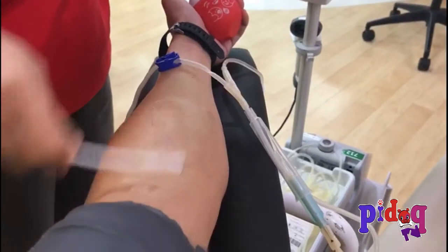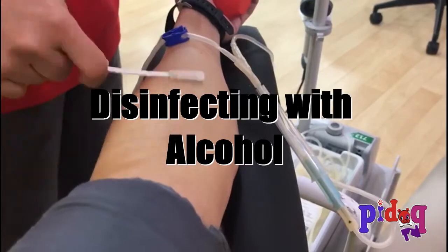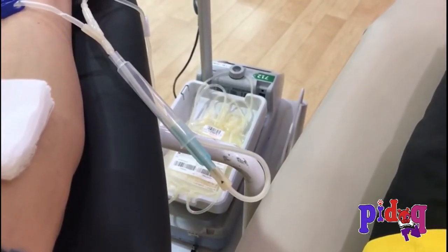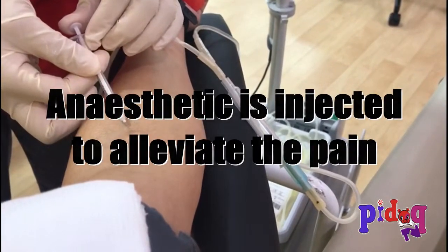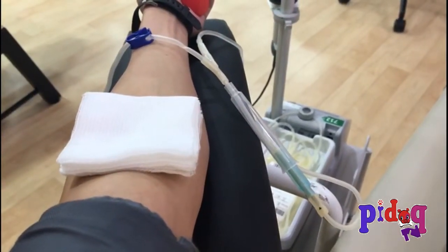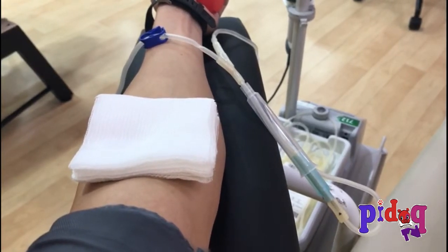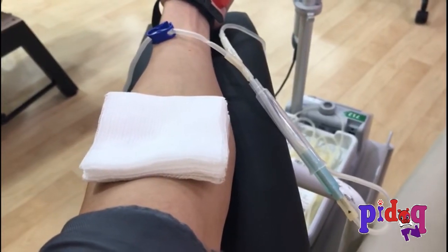We are in the process of swabbing before you actually poke the needle and use the medical device or instrument that helps in the blood donation process. As you can see, an alcohol or some sort of anesthetic has been applied to our arm for the actual blood donation process.